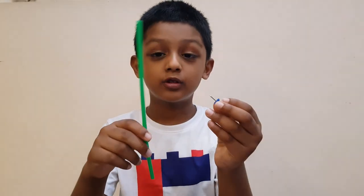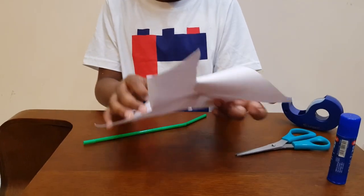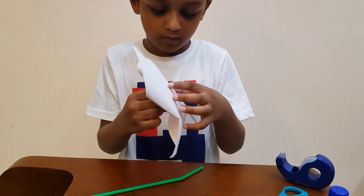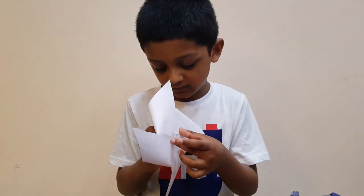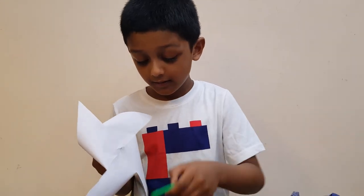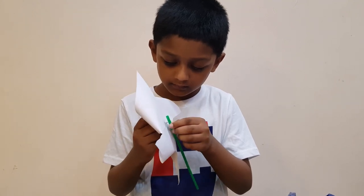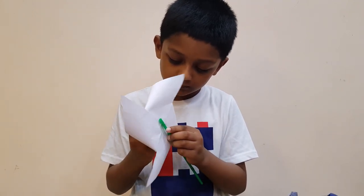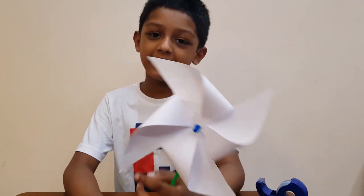Now we have to take a straw and a pen to make the stand. Now our windmill is ready. Let's spin it.